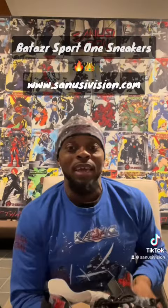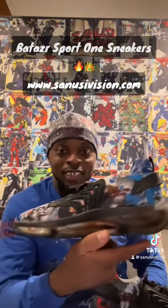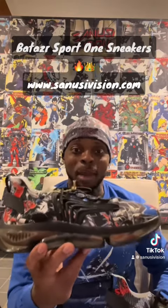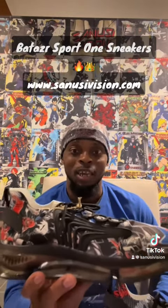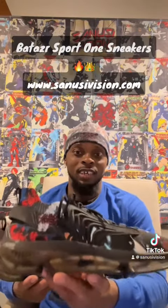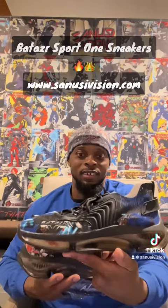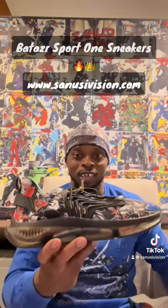The cool thing about our Sport Ones, just like all my other stuff in the Bata Sport line, is it's custom art all over. The art is not the same on both sides — I make sure you get your money's worth. Look at the left foot, look at how different the art is. Not to mention the shoe just looks cool. Look at the right foot again.